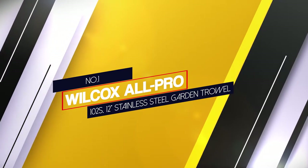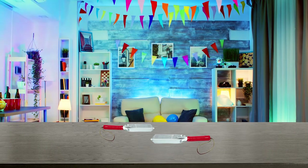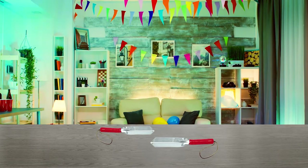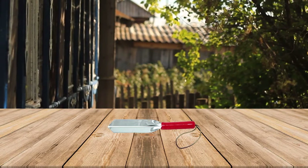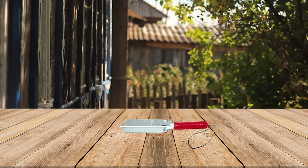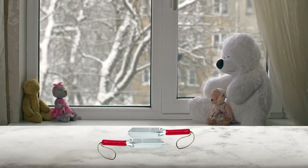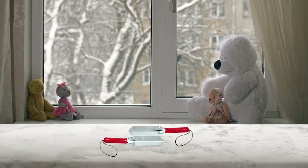The Wilcox All Pro digging trowel is a great choice for any sort of gardening task — transplanting, precision gardening, and all-around general use. With strong heavy-duty 16-gauge stainless steel construction, a sturdy one-piece design, and a narrow 2-inch wide blade, this US-manufactured trowel will give you the digging power you need to keep your garden in tip-top condition.